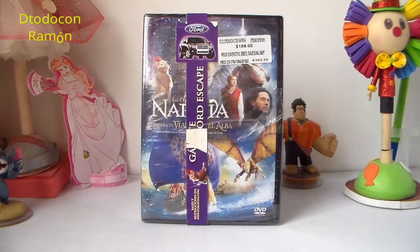Hola, ¿qué tal amigos coleccionistas de películas? Bienvenidos a un nuevo video. El día de hoy les quiero compartir la película de Las Crónicas de Narnia: La Travesía del Viajero del Alba en formato DVD. Le haremos el unboxing y revisión. Un saludo a todos mis nuevos suscriptores, muchísimas gracias por apoyarme y por hacer esta comunidad de colección de películas y figuras cada vez más grande. Si no te has suscrito a mi canal, te pido que te suscribas.